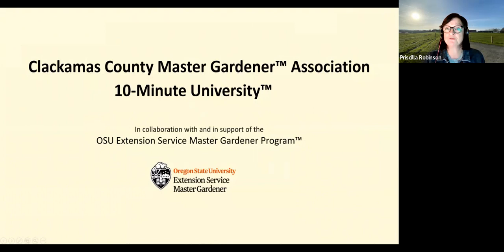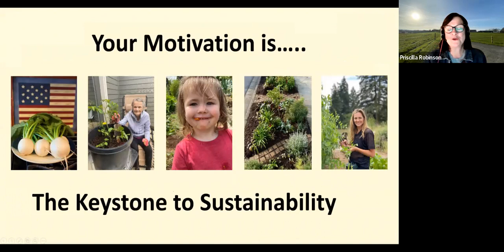Today's class is a 10-minute university presentation from the Clackamas County Master Gardener Association in collaboration with and in support of the OSU Extension Service Master Gardener program. Questions should go into the chat box and we'll take care of those at the end. I'm curious what your motivation is — whether to embrace sustainability pillars, bring joy to your family with yummy vegetables, or grow organically. Motivation is what will sustain you and your garden.